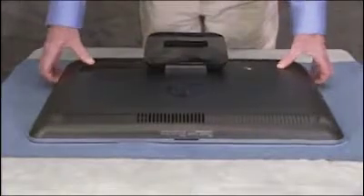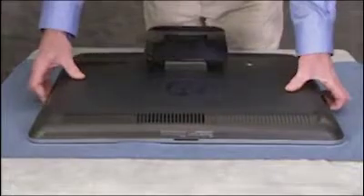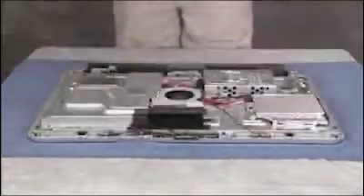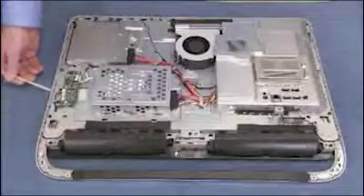Pry off the edges of the rear cover and remove the rear cover from the unit. The rear cover has several tabs along the outer edges that fit under the outer trim of the front bezel.